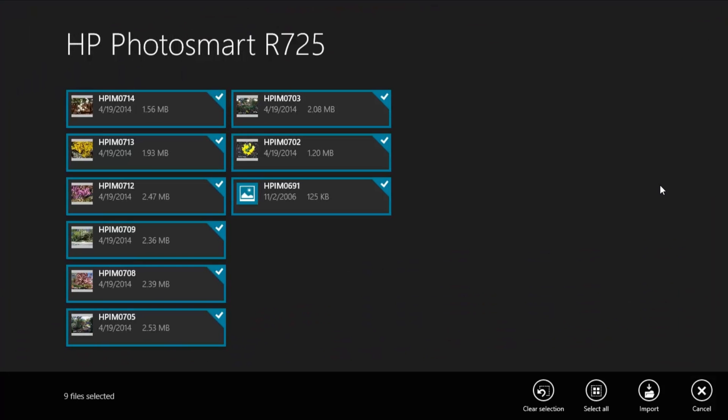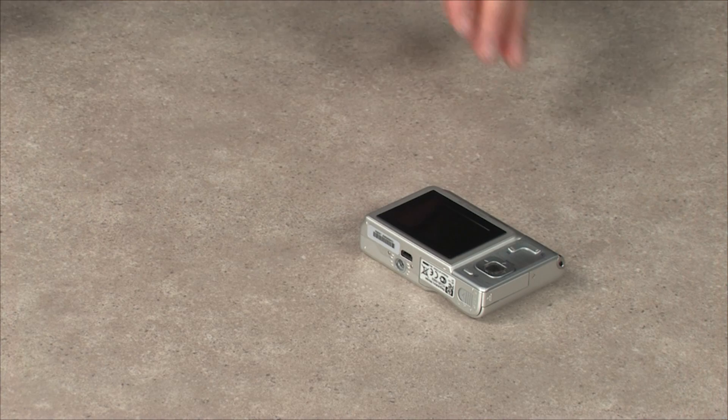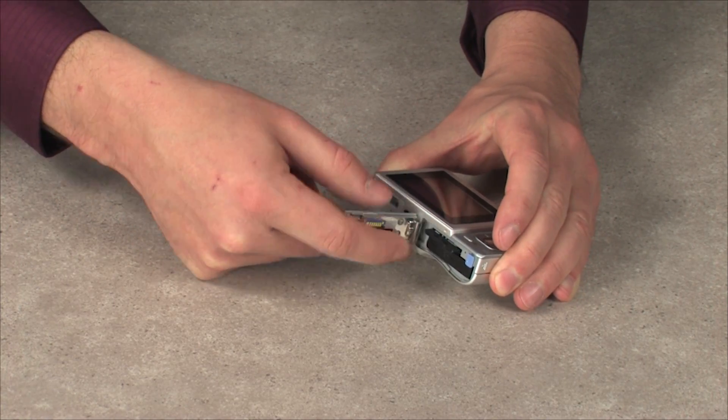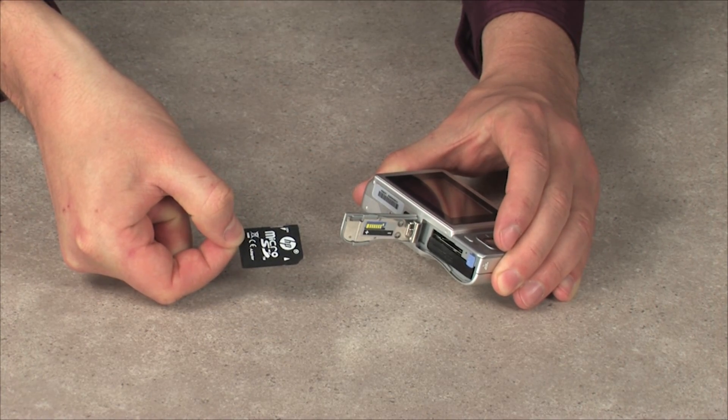Your photos and videos display on the screen and are ready to be imported. Photos taken with a digital camera are stored on the camera's memory card. If your computer has a memory card reader, you can copy the contents of the memory card to your computer. The location of the memory card reader varies depending on the type of computer you are using.